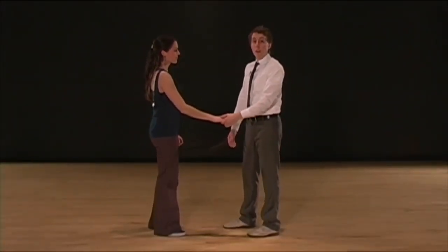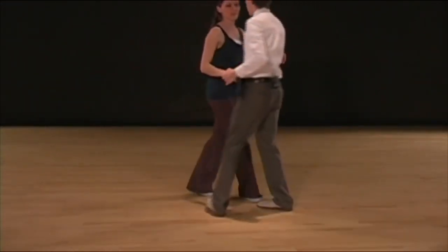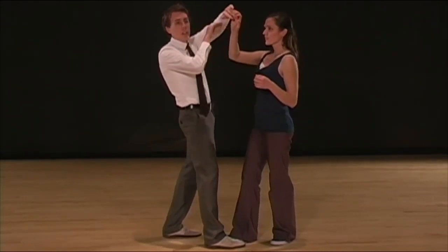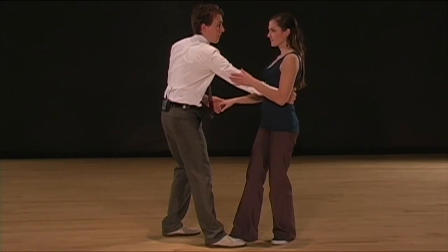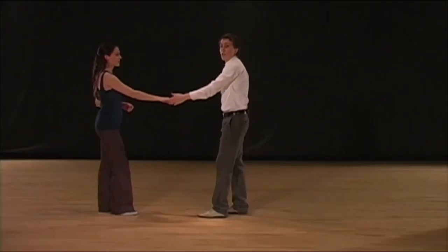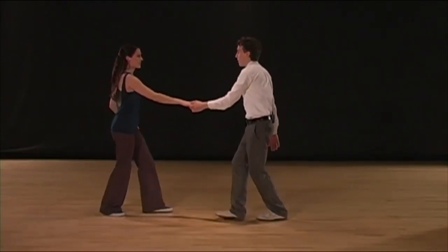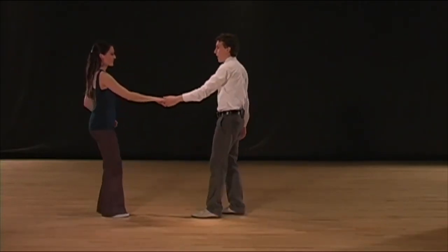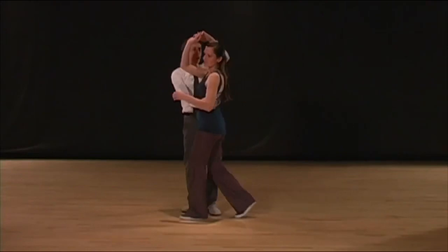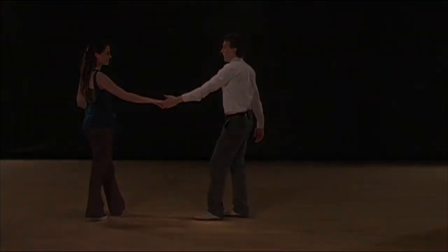For the inside spin, it looks like this. To do an inside spin, we're going to lead her underneath my arm on five, six, seven, eight. Let's pause on four together. Five, six, seven, eight, one, two, three, and four. With my right hand I'm going to pull her straight forward; with my left hand I'm going to make an arc, and under that arc she's going to go on five, six, seven, and eight. We're going to maintain our same footwork and end in the same position. Let's do two in a row.